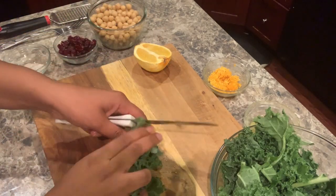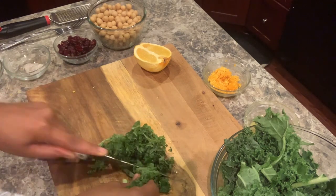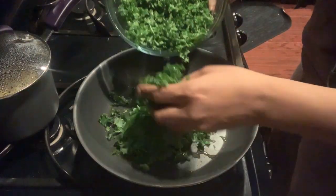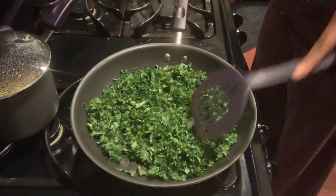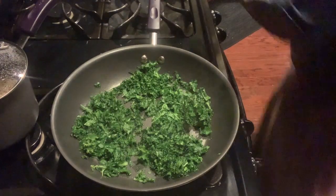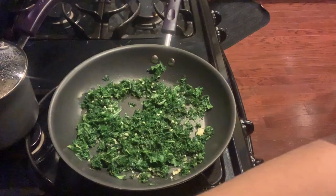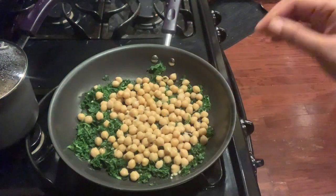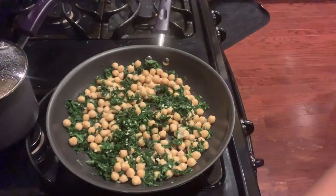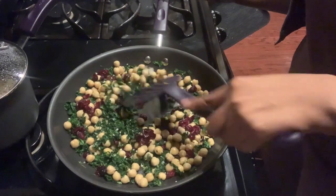Up next, take your freshly washed clean kale and dice it up. Make sure to remove any stems. In a large skillet, place the rest of your olive oil and heat. Once heated, add your kale and cook until slightly wilted. Add your minced garlic, then add in your drained and rinsed can of chickpeas, your dried cranberries, and any extra seasonings you may want to add.